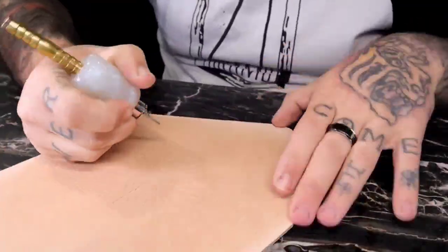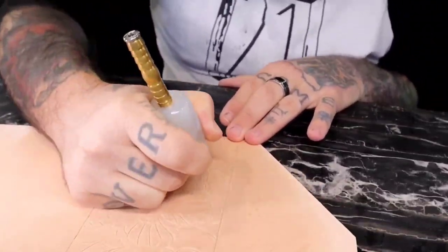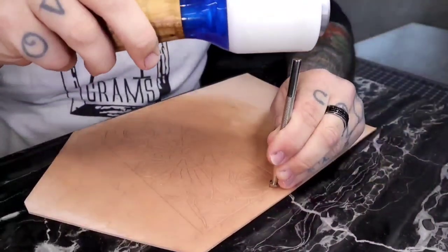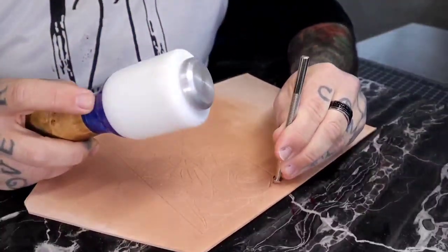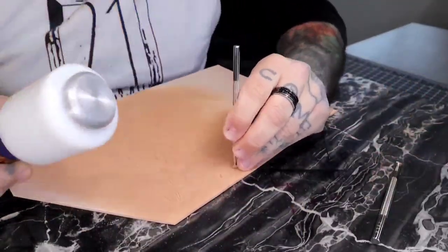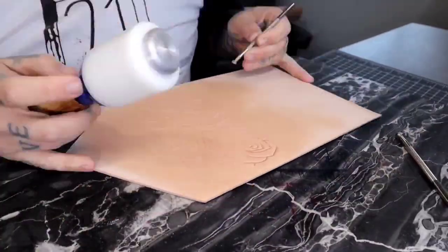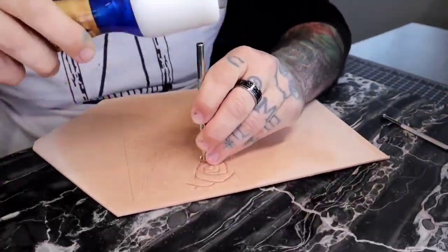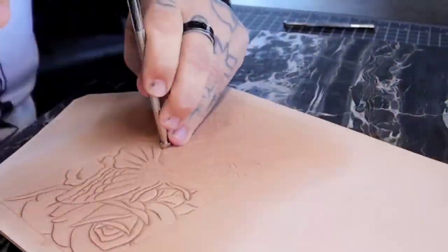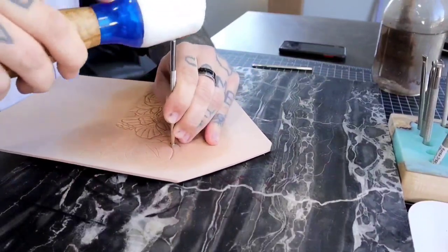When I cut in my pattern, I'm cutting in about a third of the width of the leather. Here I'm starting all of the tooling — I like to go on the outside and work my way in. It's sped up because it takes a long time; this project took me probably three days start to finish. I personally like timelapse. I try to take my style of tattooing and apply it to leather tooling — I was never formally taught anything regarding leather, everything I've kind of just taught myself along the way.